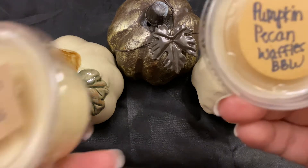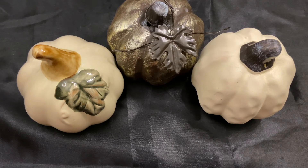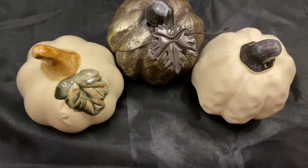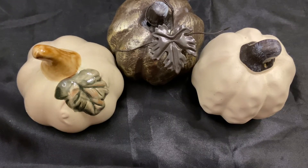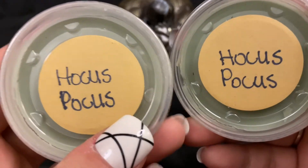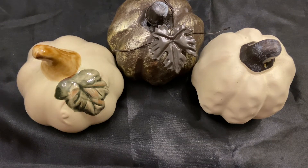These are from my local vendor — that's why they have little handwritten labels. One is pumpkin pecan waffles, Bath & Body Works type, which is exactly what it sounds like. The other is a layered blend she doesn't usually do. Her company is called All Things That Smell Good, she only operates locally and on Facebook and doesn't ship. It's called Hocus Pocus and to me it smells almost like Calacas from Lush — that kind of lime, bright, sour gummy candy scent.